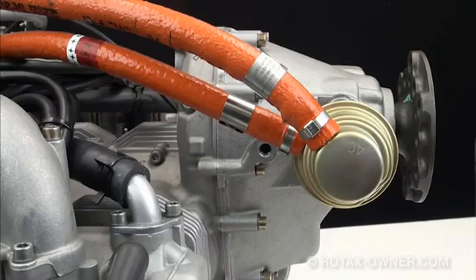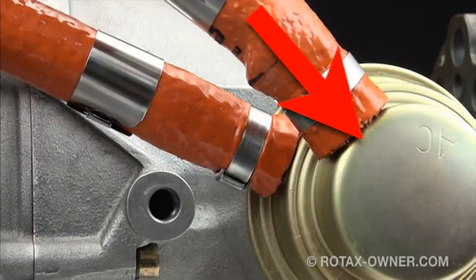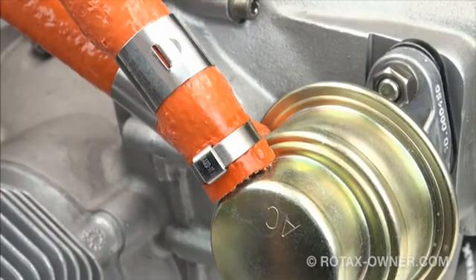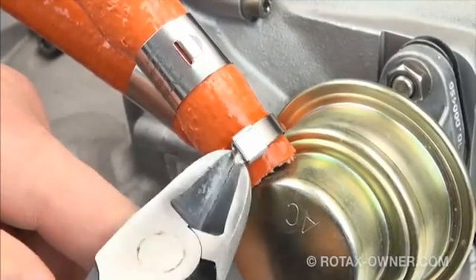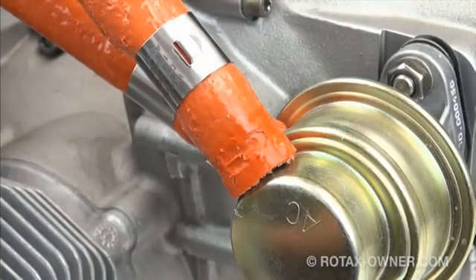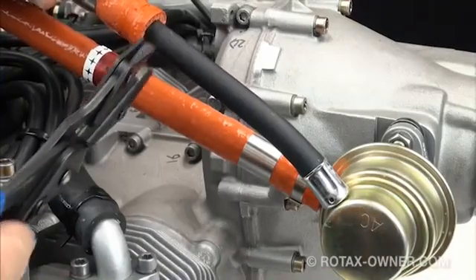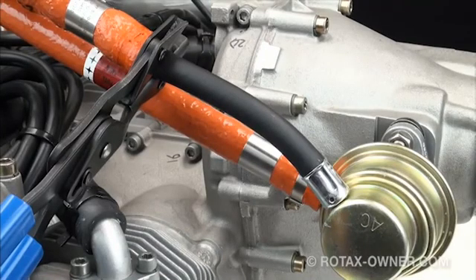The first step is to carefully remove the fire sleeve band clamps from both fuel lines. The larger of the two fuel lines is the fuel supply inlet to the pump; the smaller line is the pressurized output to the carburetors. We will start with the larger fuel inlet line. For this job you will need a set of heavy duty cutting pliers. Carefully cut through the clamp — it is stainless steel and has two layers of strap material, so it can be a bit of work to cut through both. Take care not to damage the fire sleeve underneath, as we will be re-using it on the new fuel pump. Remove the clamp and pull back the fire sleeve to expose the fuel line and crimp underneath. Pull the fire sleeve up and clamp it in place with hose clamp pliers to keep it out of the way and keep fuel from leaking from the line.